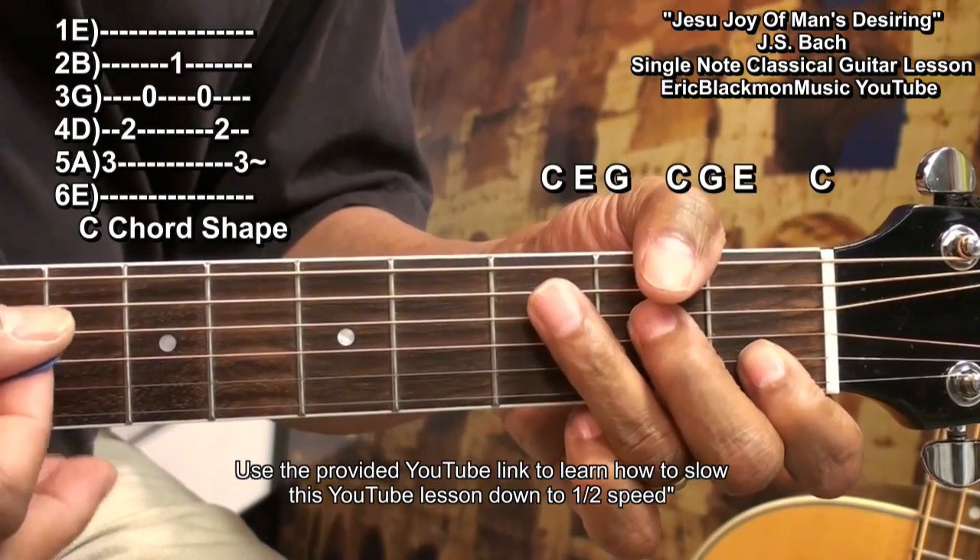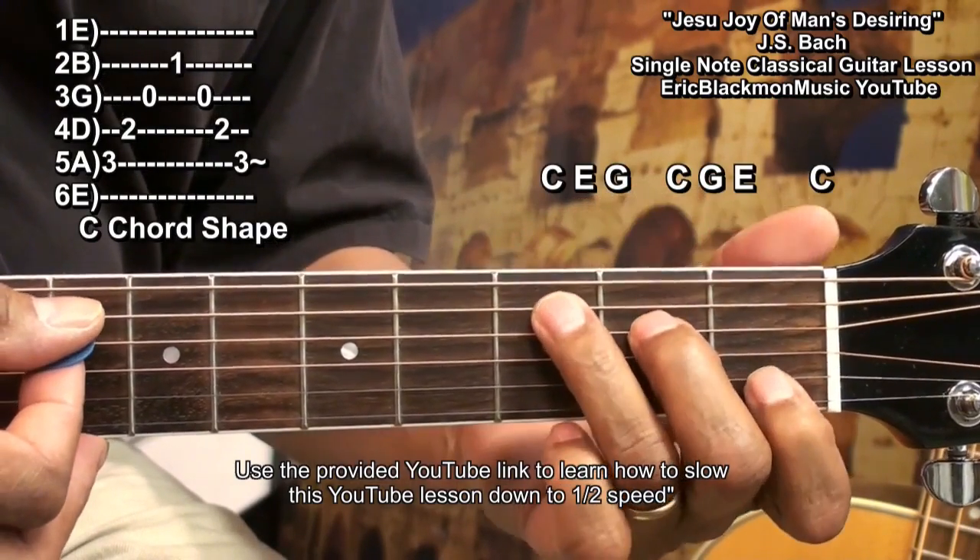Now at the end of the piece, we finished with a C chord form like this.